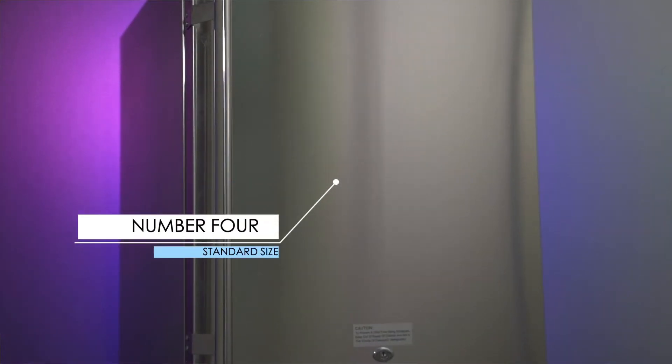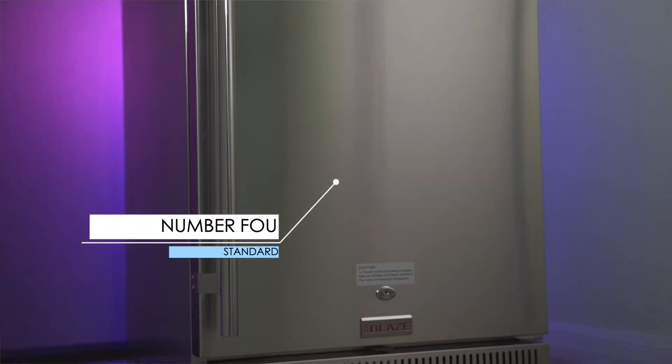And number four, and very importantly, it's a standard size fridge. Unlike barbecue grills, refrigerators do come in standard sizes, which is really helpful. Refrigerators tend to not last as long as grills do, so it's very convenient to be able to pull the old one out and put a new one right into the counter.